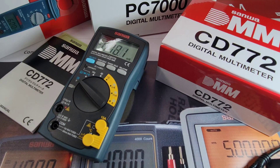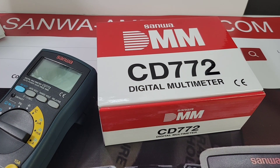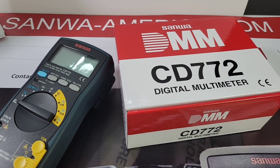The Sanwa extravaganza begins, courtesy of SanwaAmerica.com — the best test instruments on the market today. If you've seen my videos, you know I love my Sanwas. Some of the best multimeters built today: tough, extremely well-engineered, and amazing value for the money. Sanwa is one of the top names in electronics.